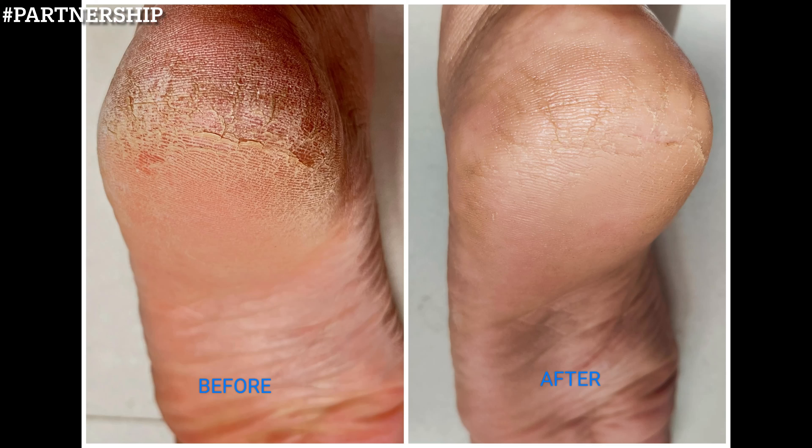Another important ingredient is lactic acid, which helps the skin absorb moisture and gives a nice smoothening and tightening effect. Coming to my own experience and review — I have been using this product for a few days on really dry portions like elbows and cracked heels, and it worked like a wonder. You can already see the before and after pics after applying this cream.